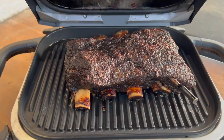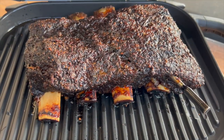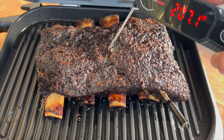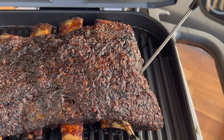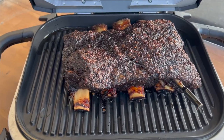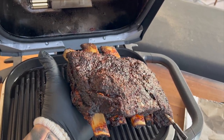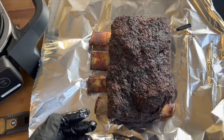We're five hours in. Our Temp Spike is showing 205, 206. Take our Lightning and check some tenderness and temperature — 208. Look how easy it's going in. Going in like butter, baby. 210 — just where we want to be. We're going to take this off the grill and wrap it in some foil. I have my lined glove on. Don't do this unless you have some kind of heat protection.